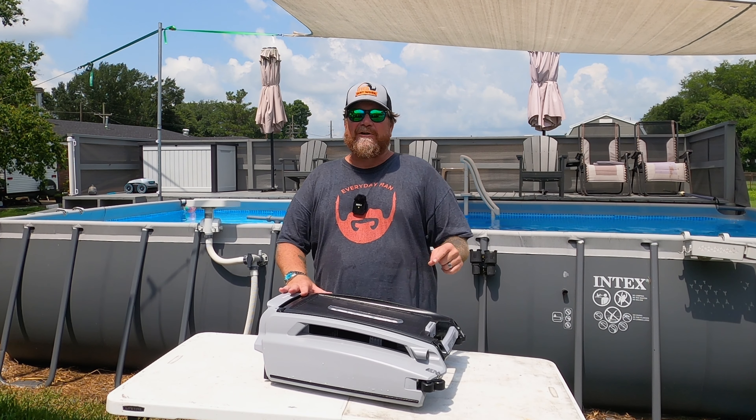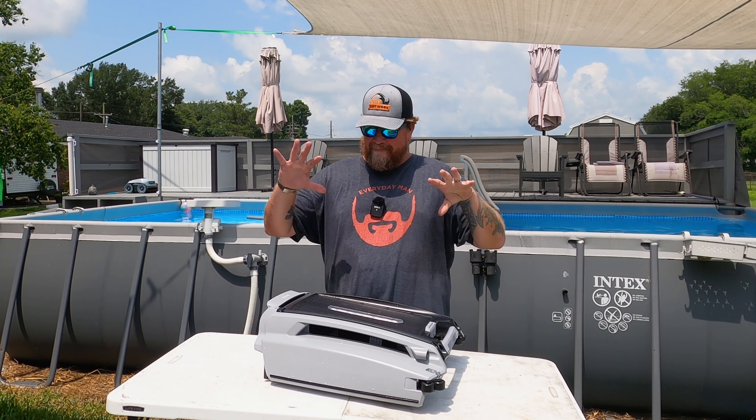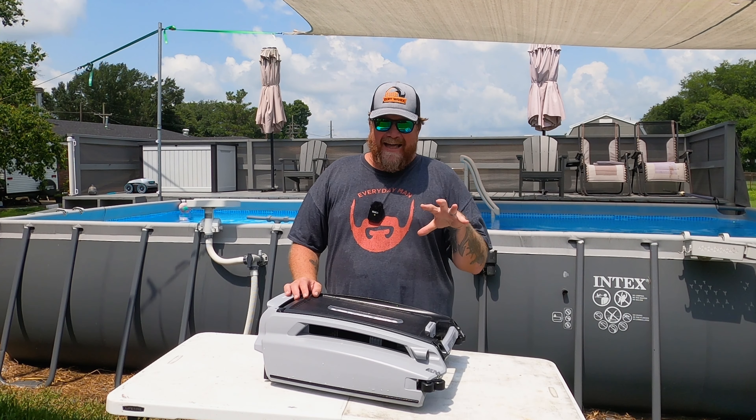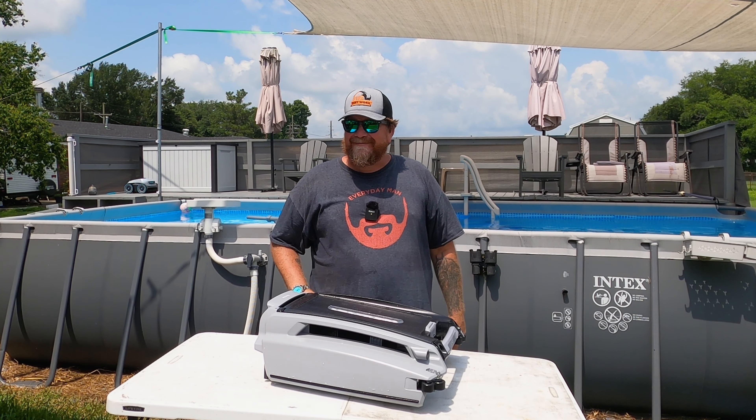Y'all, I got something here today that's really cool. This is going to revolutionize the way you keep your pool clean. Nobody bought this for me — I bought this with my own money, and I got to tell you, I'm super excited about it.